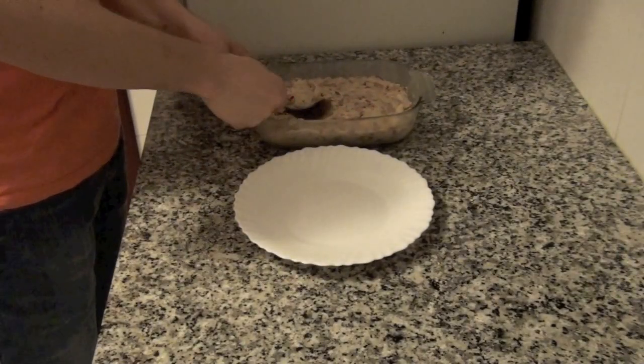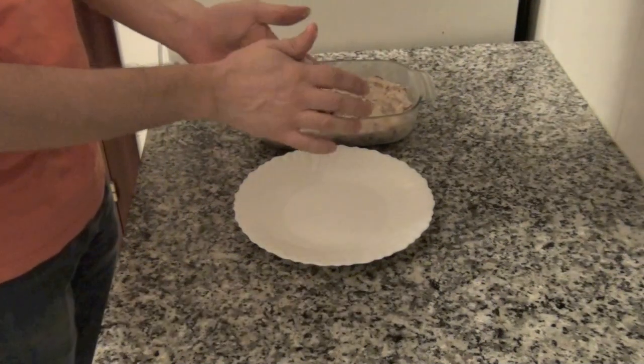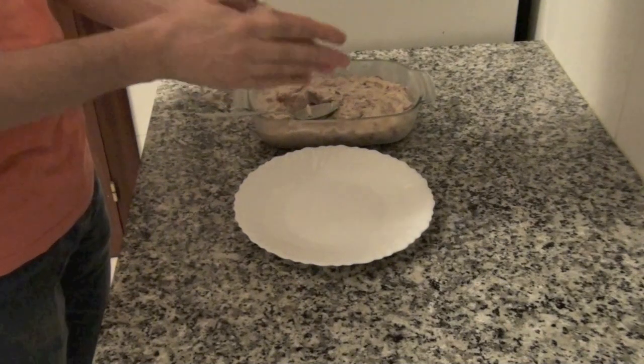Next day, with a spoon take portions of the dough and give them a cylindrical shape with your hands. Try to get always a similar amount of dough, so each croquette results in a very similar size.